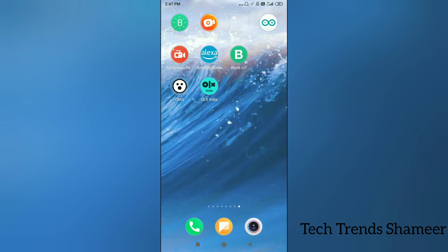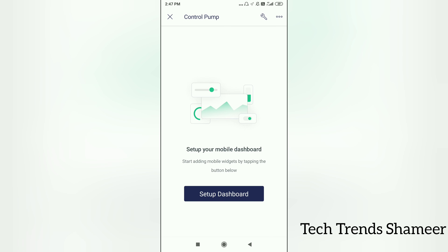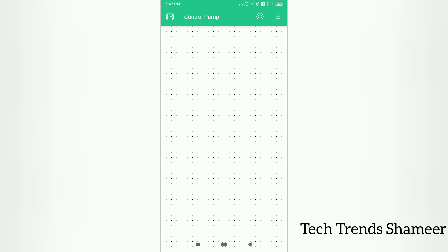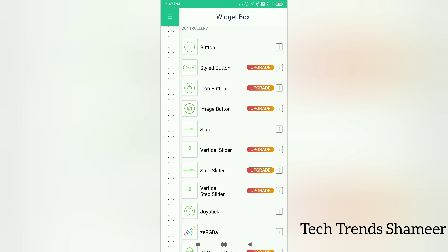Download the Blynk IoT app from the Play Store and open it. Here we can see the template we created through the Blynk web dashboard. Click the template, then click setup dashboard, and select the widget. Drag the button widget to the screen.